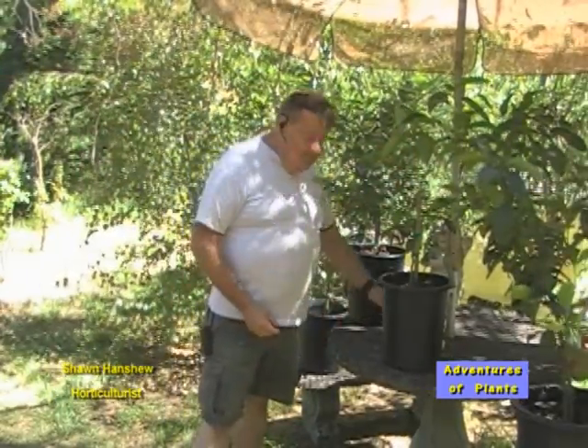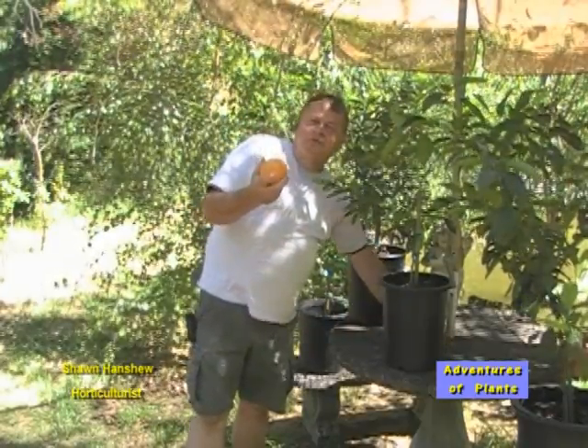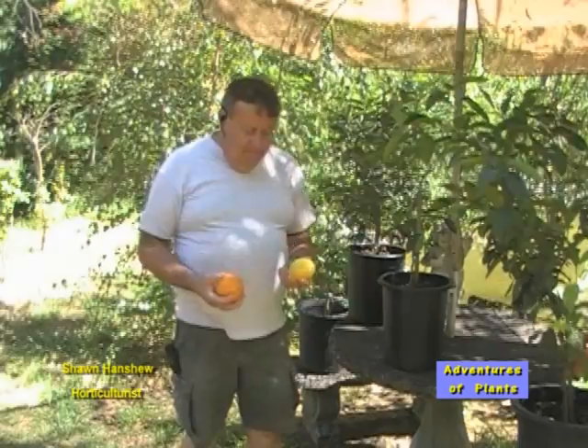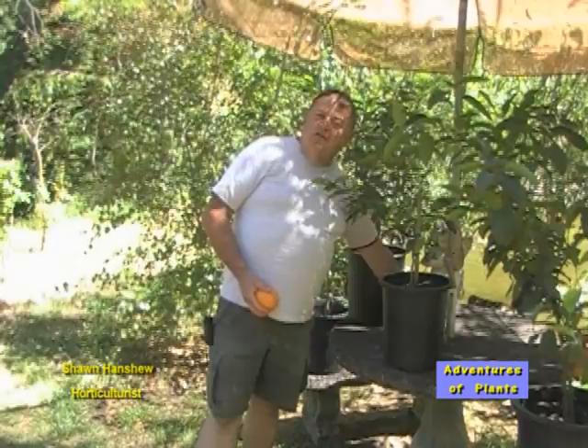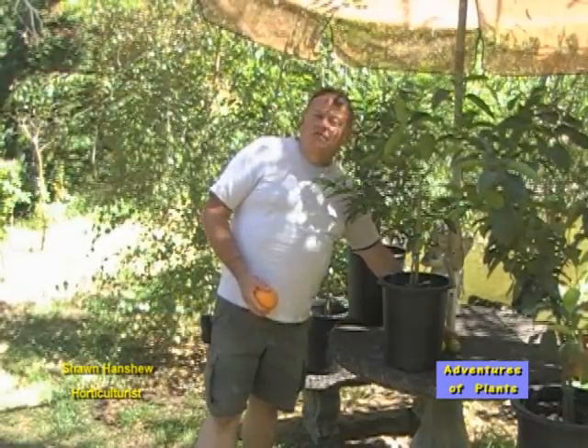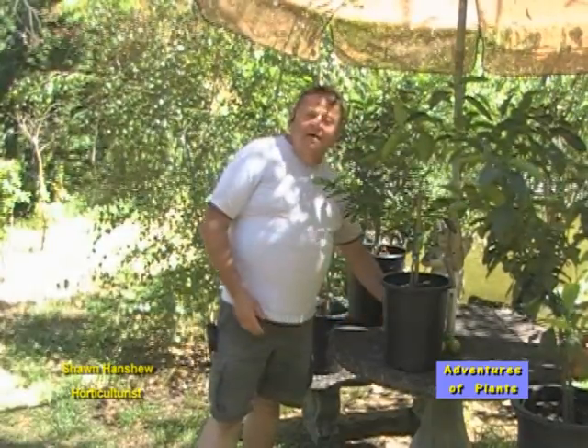Good morning, I'm Sean from SunWest Nursery. Have you ever wanted to grow oranges, lemons, limes in your own garden? It's a possibility. For the last 15 years, I've been growing my own citrus for my own use at my nursery.